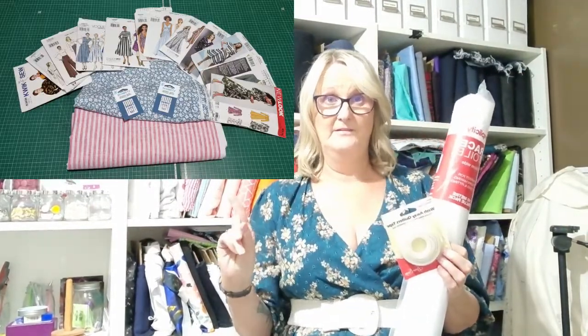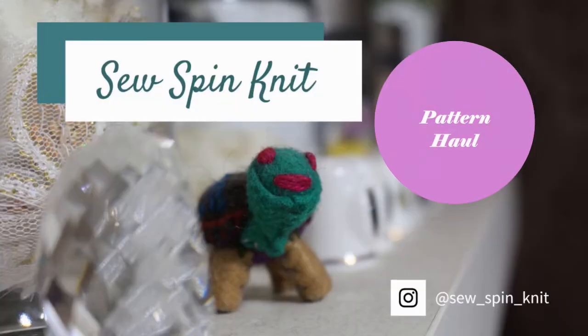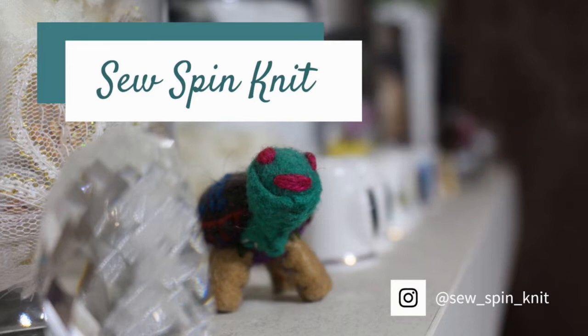I went to Spotlight for this and this. And I came home with this and this. Hello everybody, I am back. I thought I would restart my YouTube channel with a pattern and fabric haul.